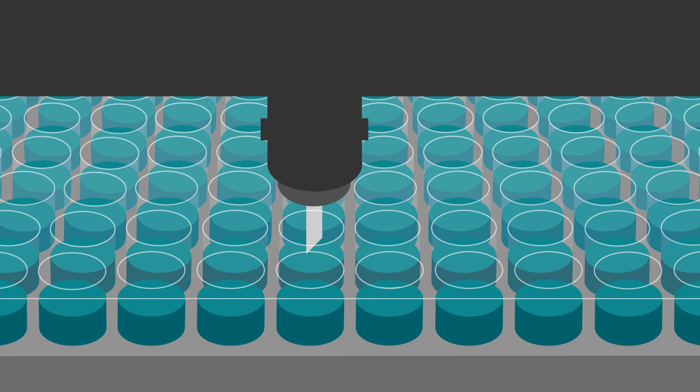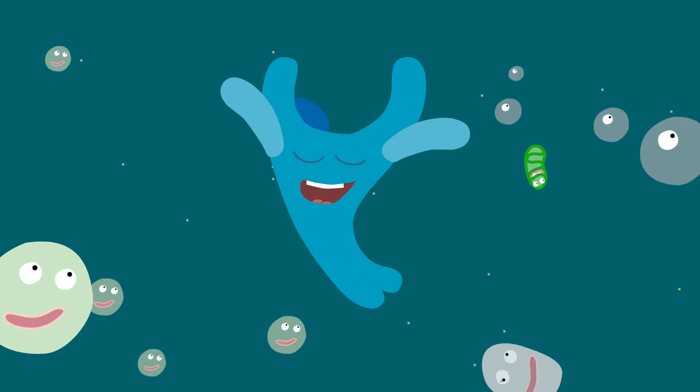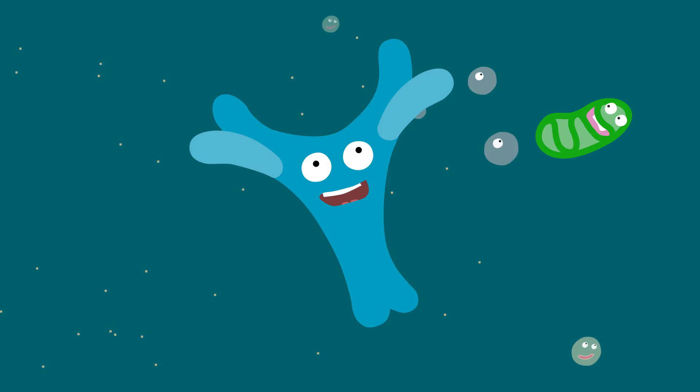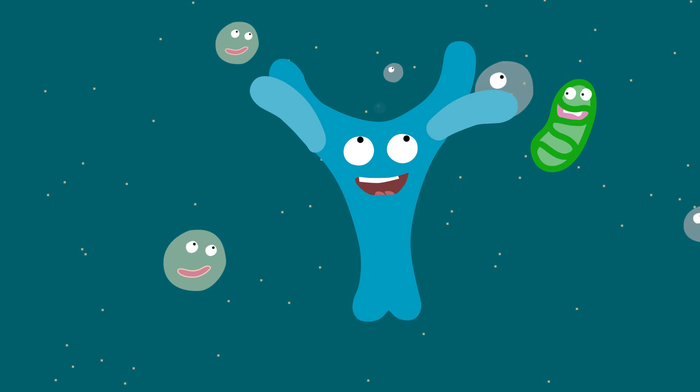Hi! I'm Ali, the antibody. Oh, you can't see me — I'm down here. I'm about to be tested for my affinity and binding kinetics against a viral protein using the WAVE system. And here we go!